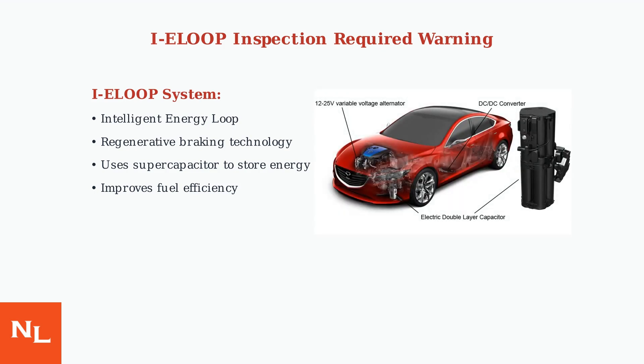The system consists of three main components: a variable voltage alternator, a supercapacitor for energy storage, and a DC-DC converter that steps down voltage from 25 volts to 12 volts.